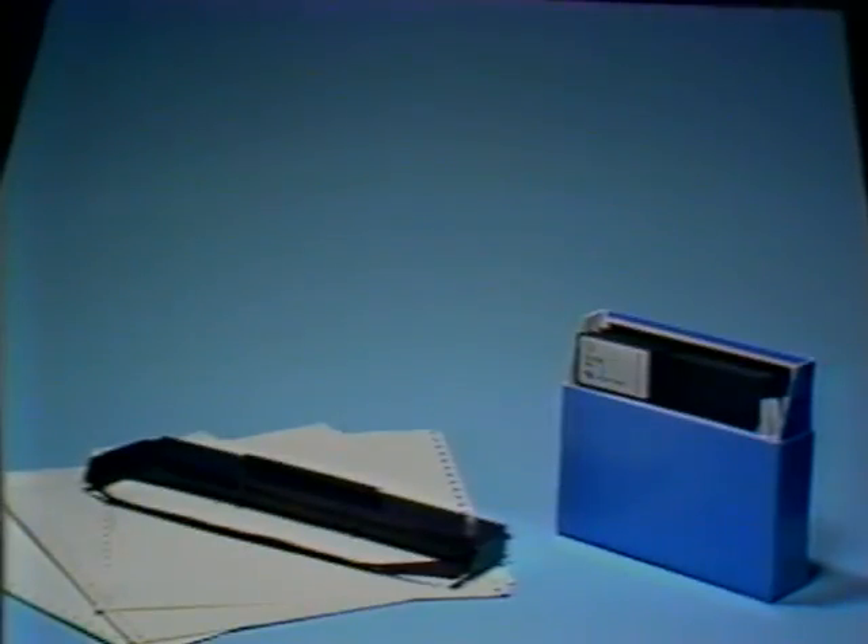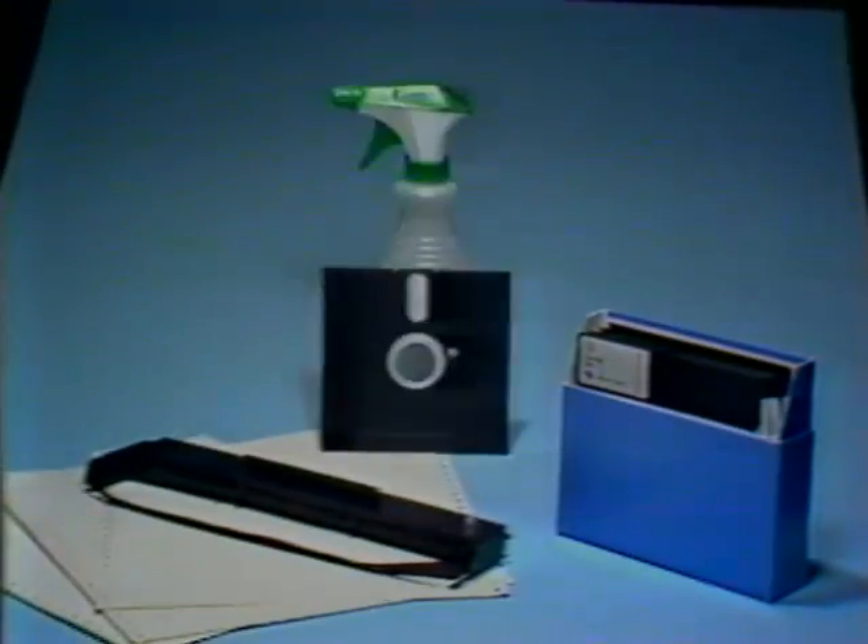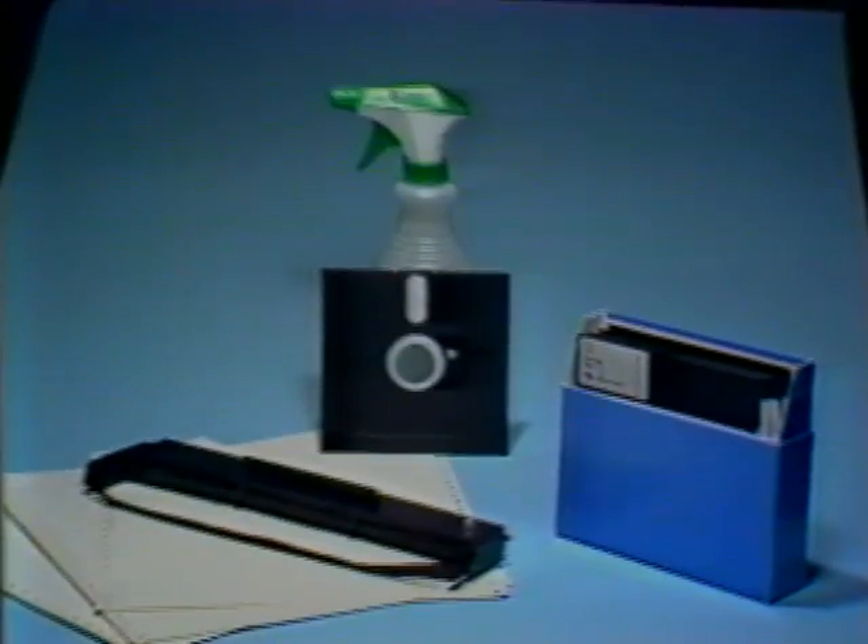Welcome back to CompuTutor. In this segment, you'll be taking a tour of your machine and then assembling the equipment in preparation to use it. There are a few things you should have standing by: some diskettes — usually a box of ten is a good start — paper and ribbons for your printer, and some cleaning supplies such as a bottle of anti-static and a disk drive cleaning kit.